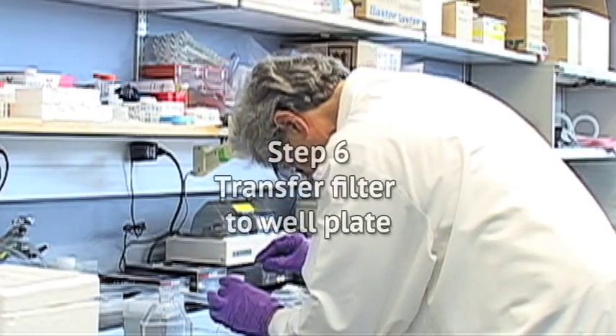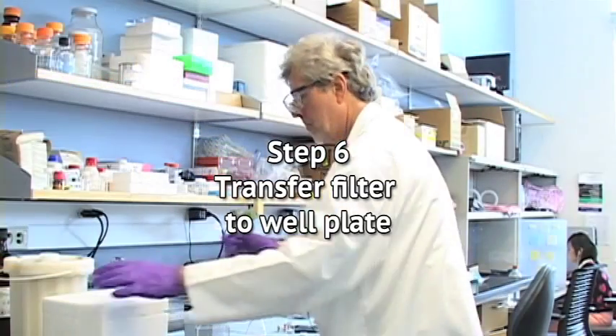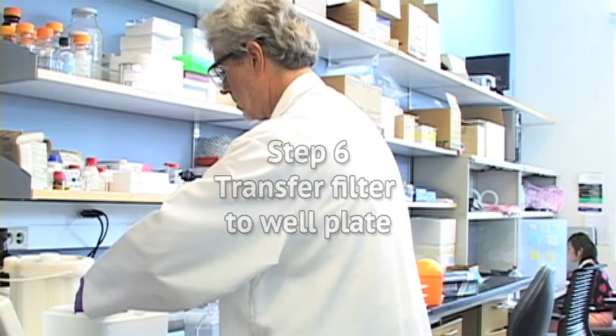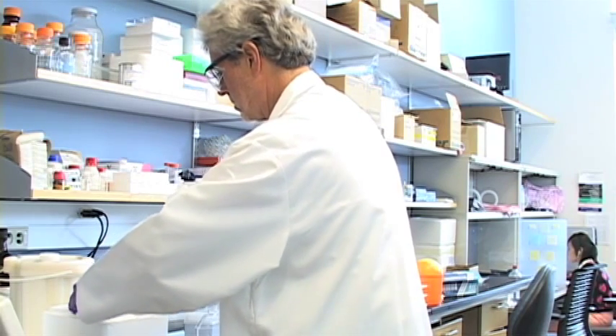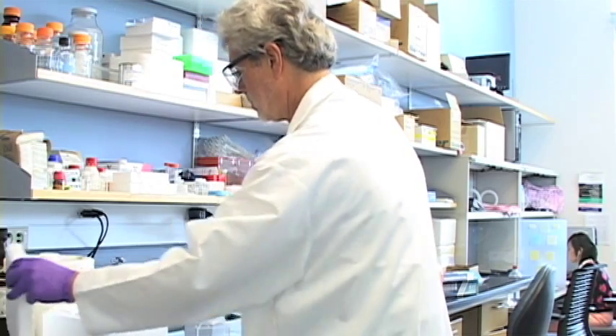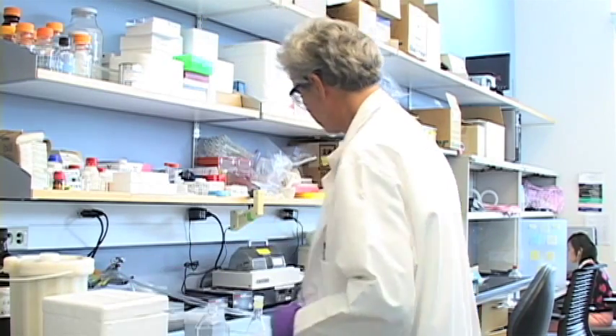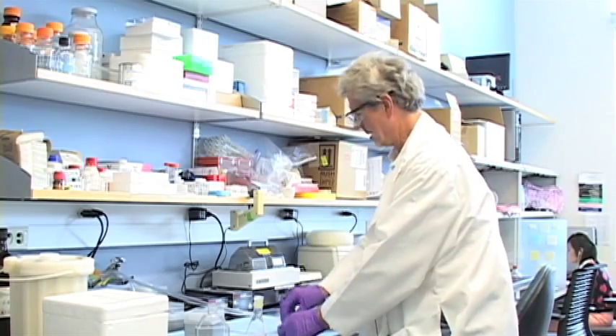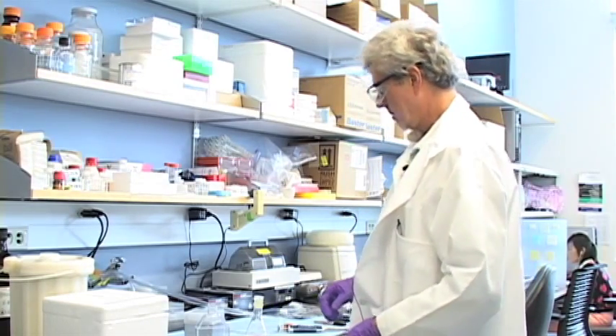Step 6: Transfer the filter to a well plate on dry ice. As soon as excess liquid has vanished from the filter, transfer the filter cell side down to the appropriately pre-labeled well in the plate that is in the cooler on dry ice. Once again, these three steps — retrieving cells, rinsing, and transferring to the well plate on dry ice — should be done as rapidly as possible.